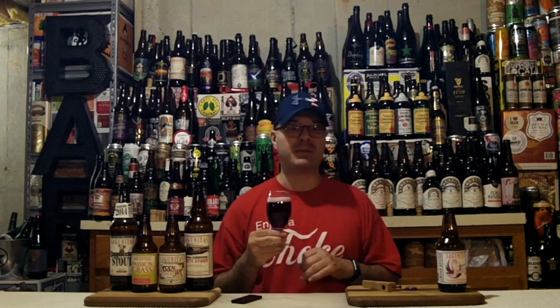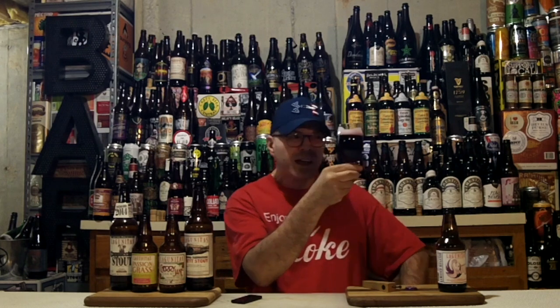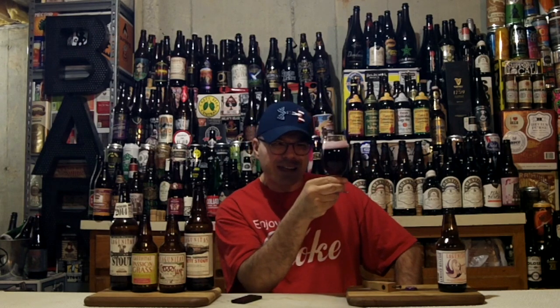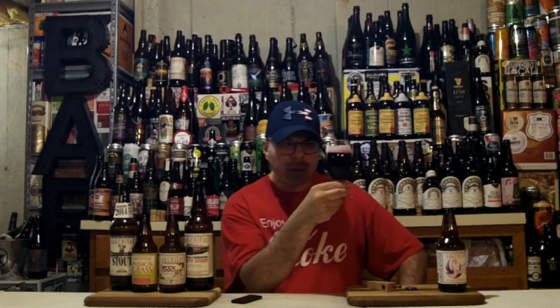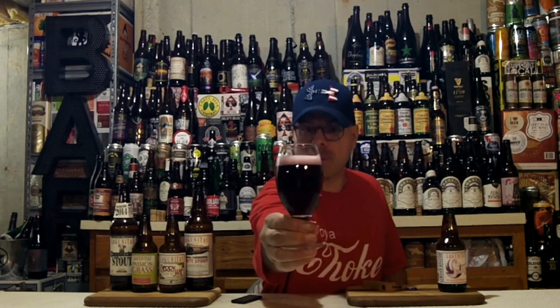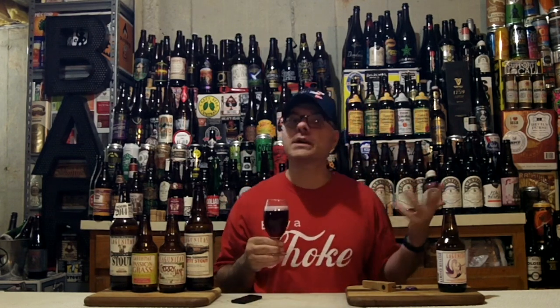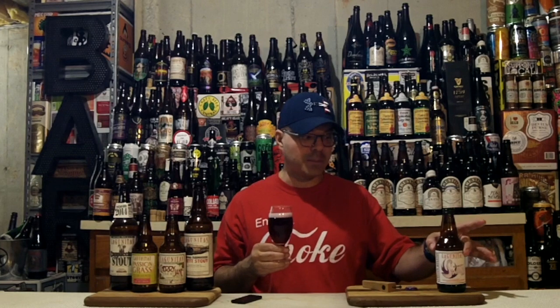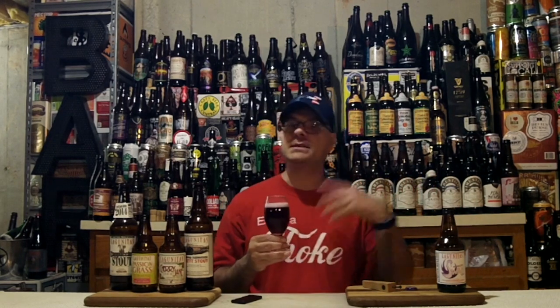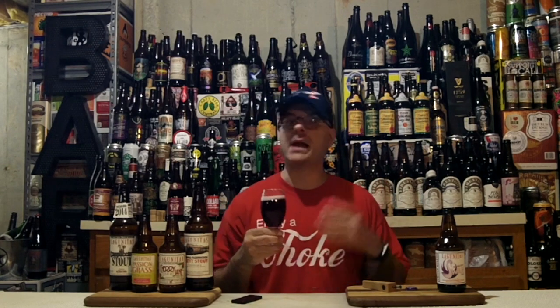They basically carbonated the hell out of it — that was kind of their words. When I swirl it, we're not really getting any alcohol legs, maybe a little bit. I do suspect we'll get some nice glass lacing. This is supposed to be a stand-in for champagne — sparkling and fizzy, like a celebratory holiday drink. That's the purpose of this brew. And maybe it's a bridge beer for folks who are into ciders or sparkling wine, to get them into the beer category.